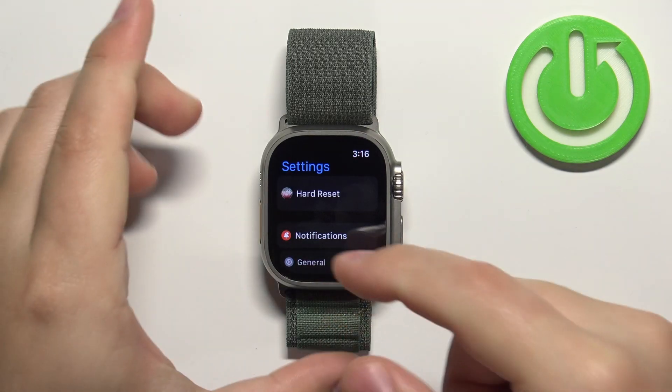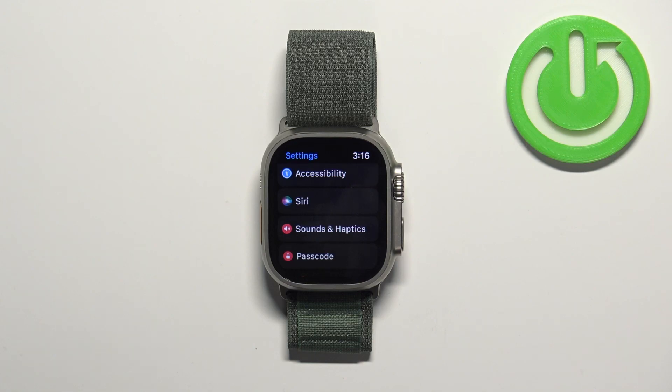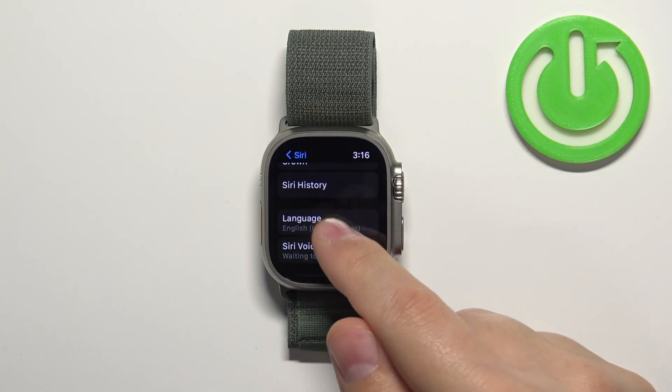Now let's scroll down and find the Siri option right here and tap on it. Here we have the Siri settings. We can scroll down and find the option called Language — tap on it.